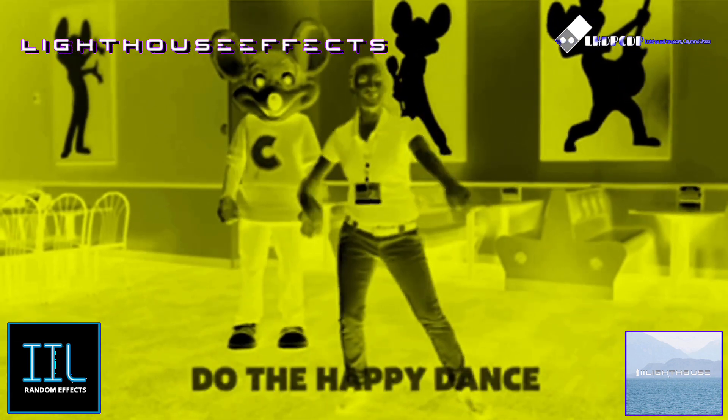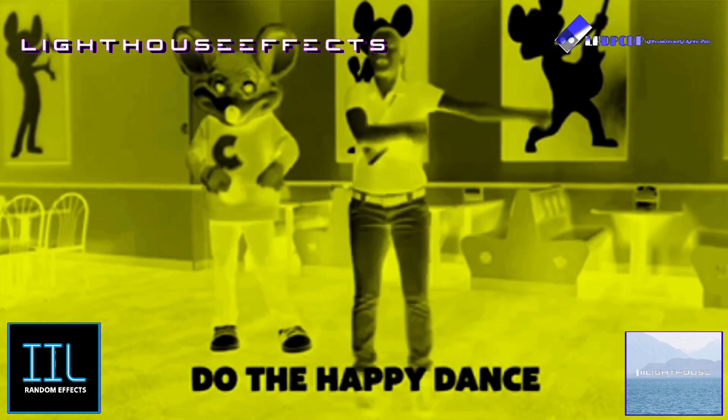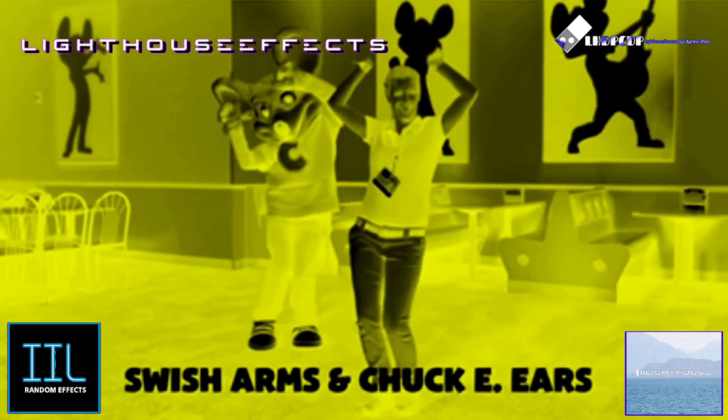Next, we do our happy dance. And then we're going to swish our arms twice and then do our Chucky ears. Awesome.